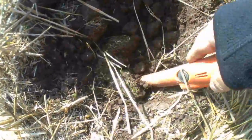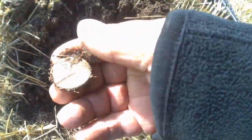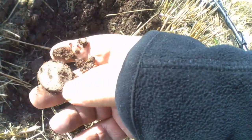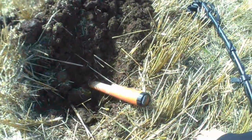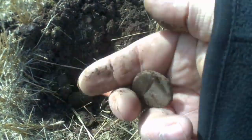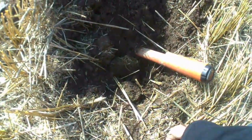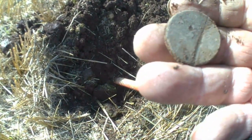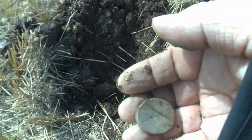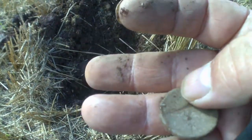All right boys and girls, I've dug this target. It's coming up as 77. I'm not quite sure what that is. It's a button — I have a button, two holes in the back. I think they're actually called hen weights — I'm not too sure. If someone could let me know, but yeah, I think they're all hen weights. It's got some weight to it — pretty cool that.